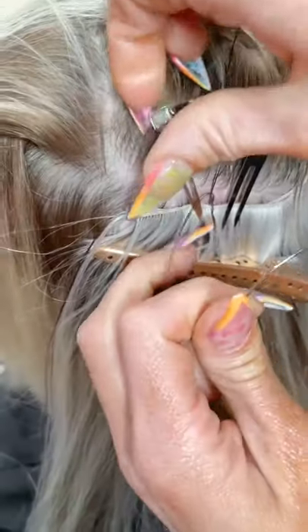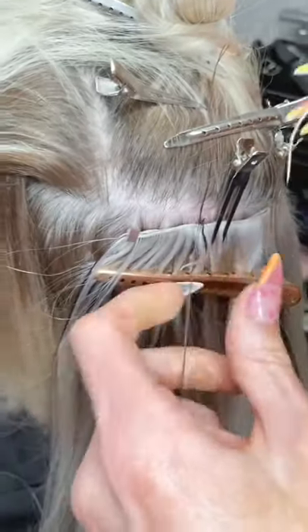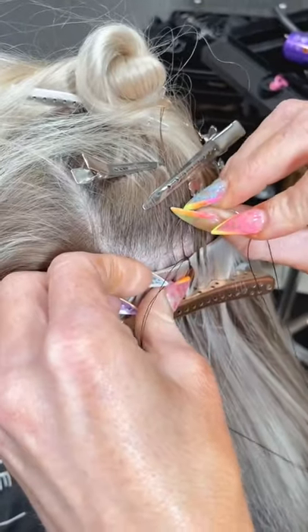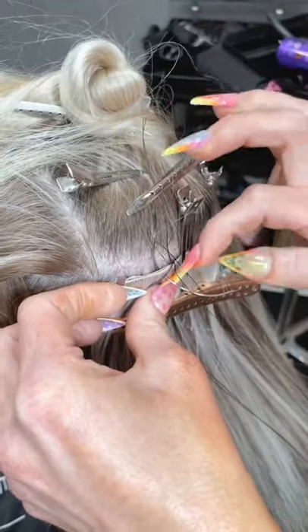Now I'm gonna take that clip off and go sewing backwards toward my anchor.